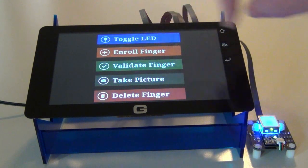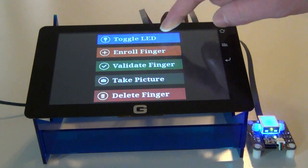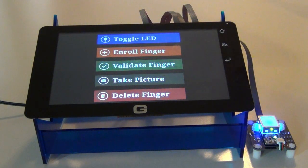We're going to begin just by toggling the little LED here. It's a very nice blue sort of color — it's just fun to toggle it.